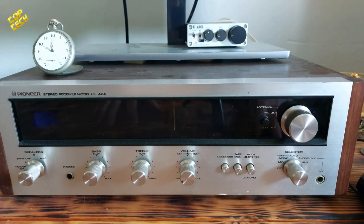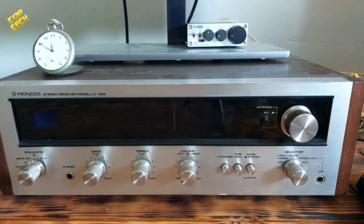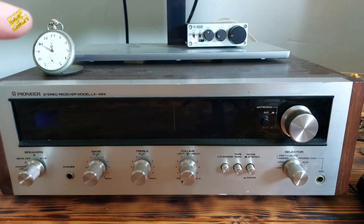As I said earlier, now I am going to show you how this amplifier sounds. We will try several different songs, so stay tuned.